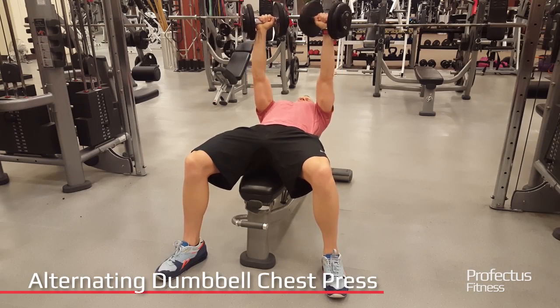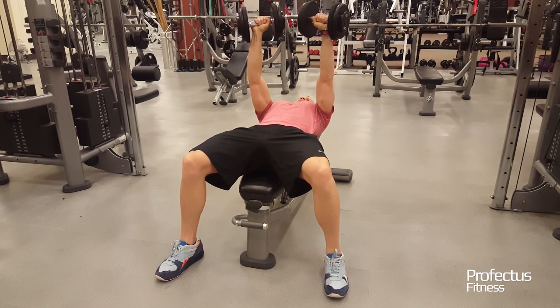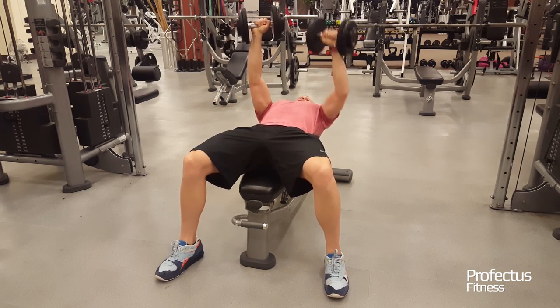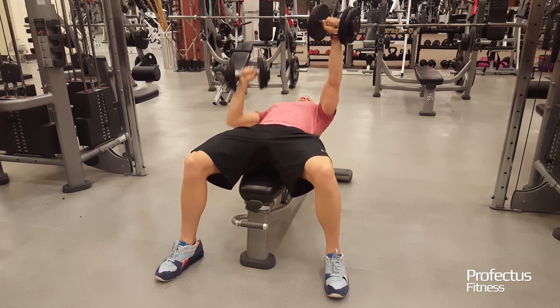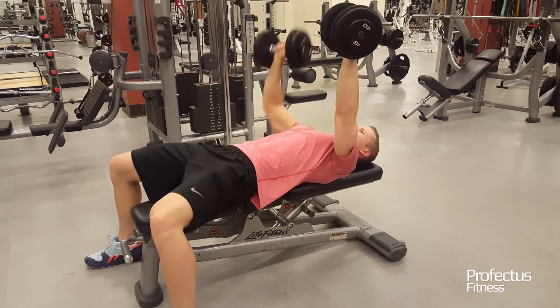Lie on a flat bench. Position dumbbells to the sides of your chest with elbows slightly lower than shoulder height. Keep your lats and core tight and push the dumbbells straight up until your arm is straight. Return to the original position, allowing a slight stretch in the chest.